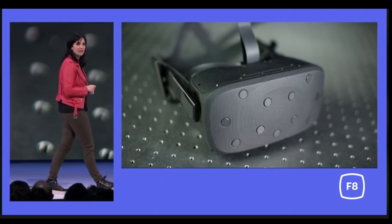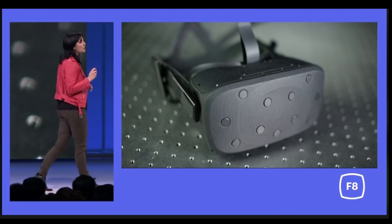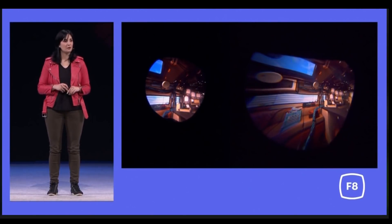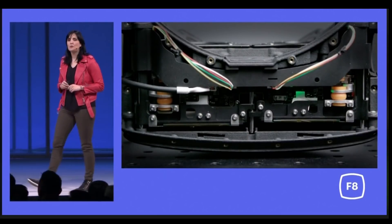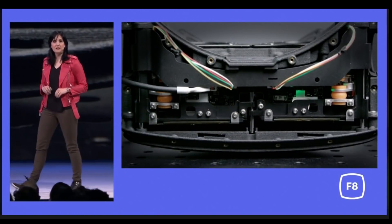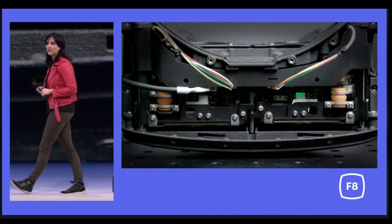Let's talk about why it's so interesting. First, we already saw a demo with the Half Dome — a prototype Oculus made with a wider FOV, more resolution, and variable focus where the screens were actually on two rails moving up and down to emulate the focus of your real eyes.